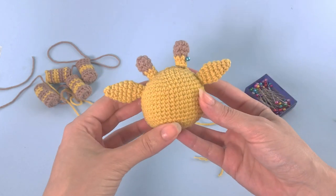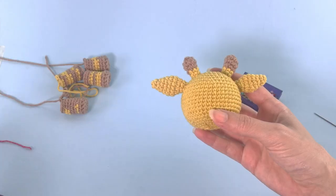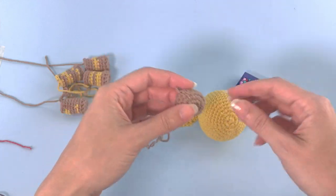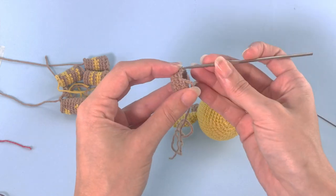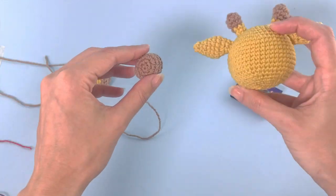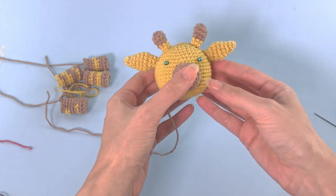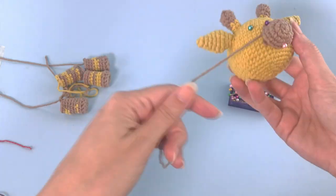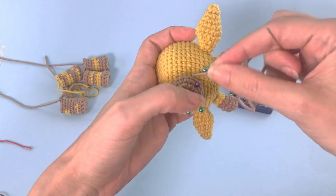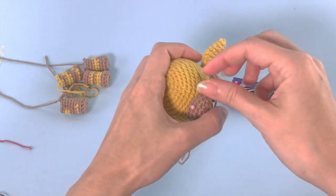Very nice — I will sew now the other one. Let me just organize this to the back. Again I find the best position and fasten with pins so it doesn't move while I'm sewing. Everything — the positions for the eyes and all details — you have in the written pattern. Here I'm just looking at what looks nice to me and I'm sewing.